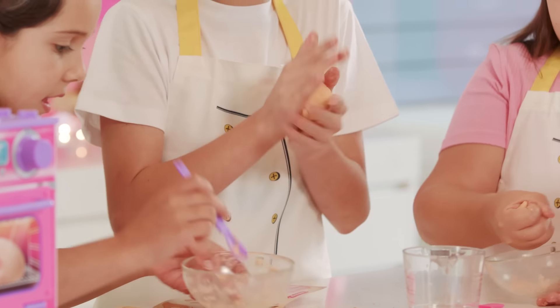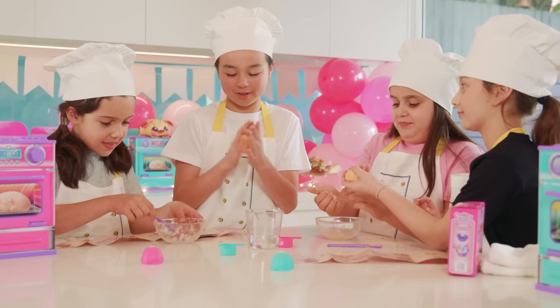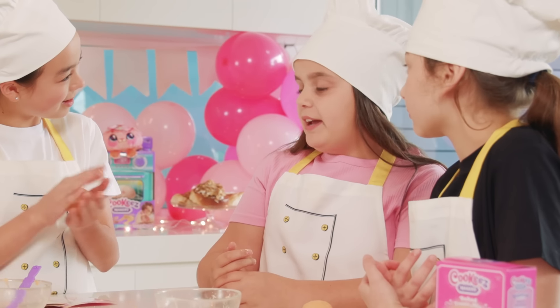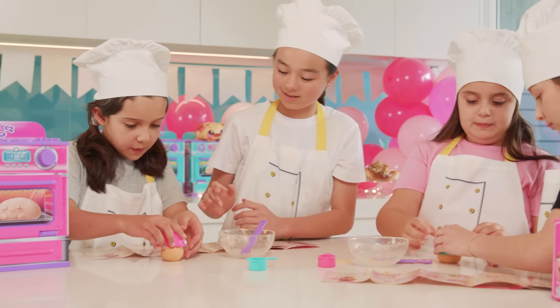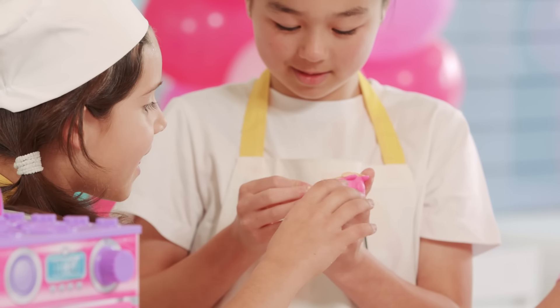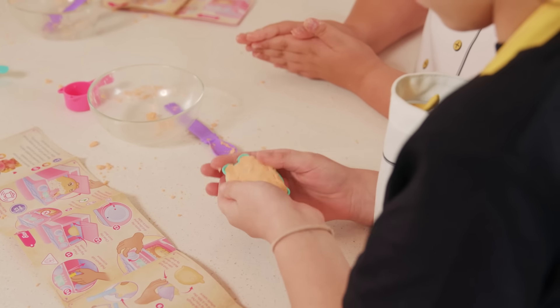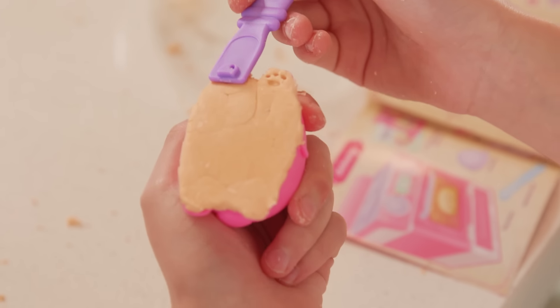I'm not sure what pet you guys want to get. I'll get the cat; I want to get the cinnamon scroll. They're all so adorable — I love the doggy as well! Okay, now we're going to put the dough in the mold. Push it down and make sure the edges go inside the mold. Now we have to use the spatula tool to add paw prints.